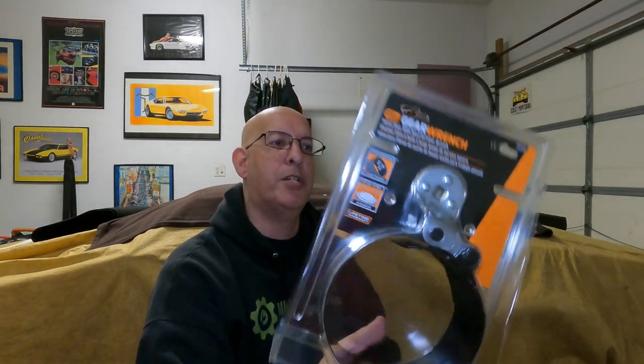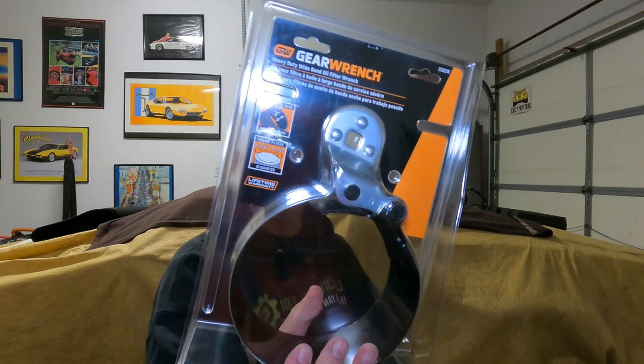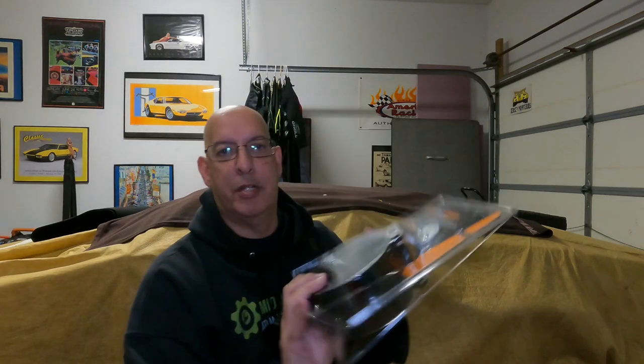For a heavy-duty truck guy — actually I ordered this for one of my customers — it's an oil filter wrench. This is a three-inch wide band oil filter wrench. Part number is 2322W. The size on this one goes from four and three-quarters to five and a half inches to fit oil filters. And again, lifetime warranty from GearWrench.